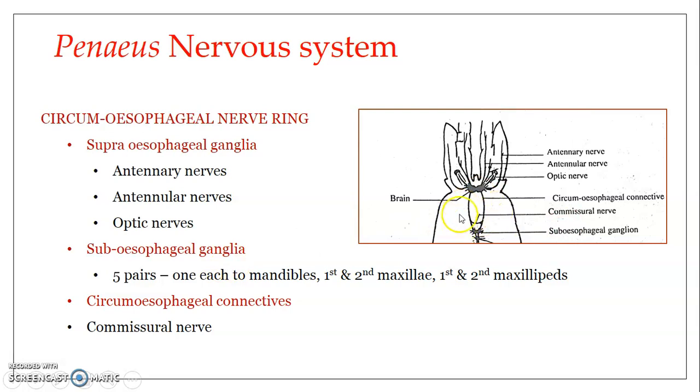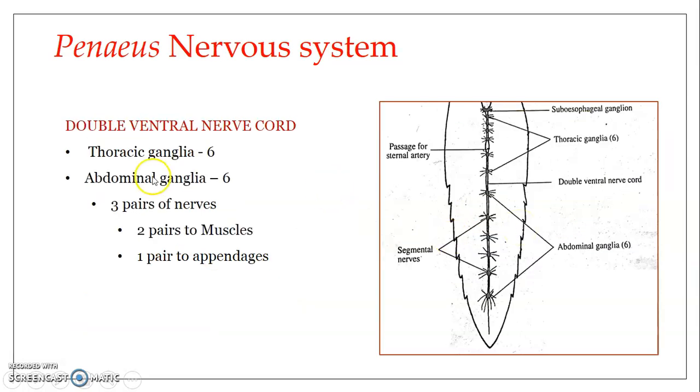So, we have already seen the circumesophageal connective and the transverse commissural nerve. From each ganglion of the double ventral nerve cord, three pairs of nerves arise: one pair innervates the appendage of that segment, while two pairs go to the muscles of the segment. The nervous system of Penaeus indicus is composed of the circumesophageal nerve ring, the double ventral nerve cord, and all the nerves emerging from these two parts. Thank you, I hope it is clear.